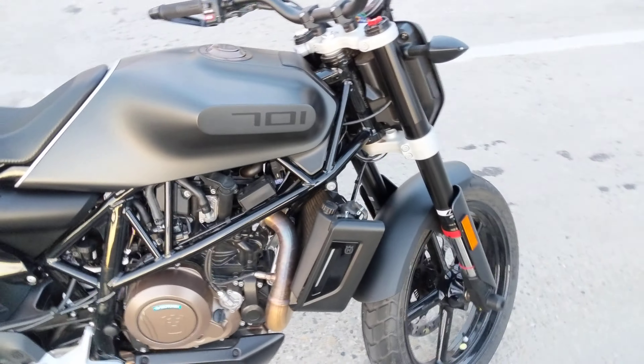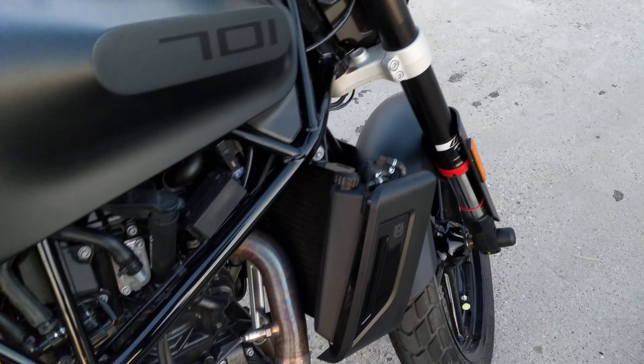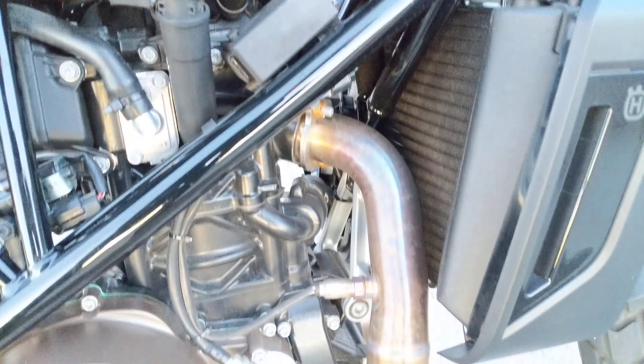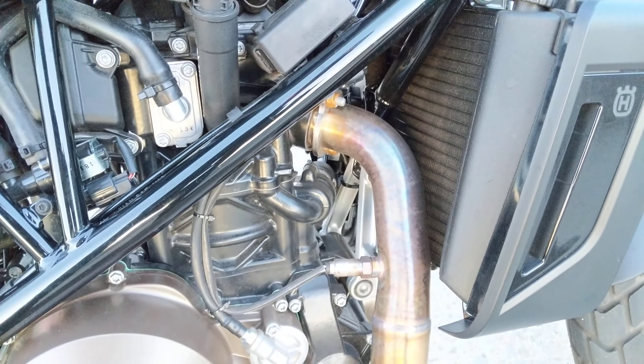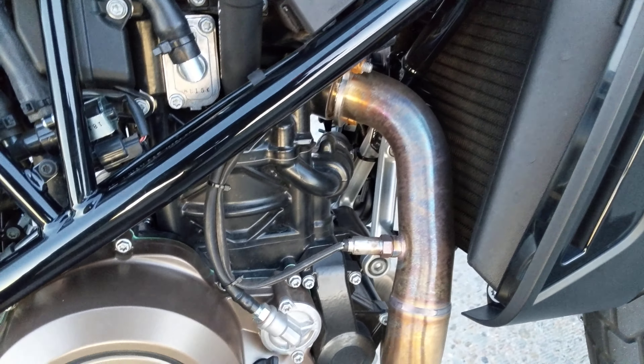Another interesting thing: the bike runs really lean, especially when it's idling and in the low RPMs — it's rough. And this header, if I let it idle for five or ten minutes, this header will begin to glow. That's how lean this bike runs.